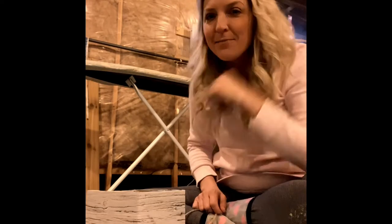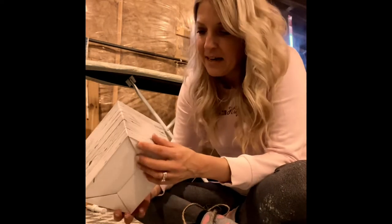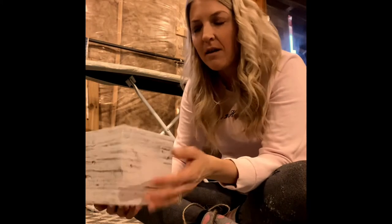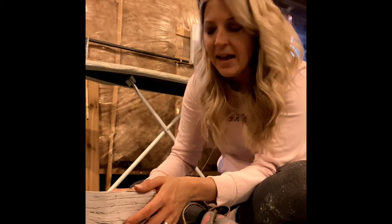Hi everyone, welcome back to my crafting space here. I have another little idea. I'm hoping to add something of height to my mantle. I've already got garland up there and I love the look of birch branches and logs. My wonderful nephew cut me some birch logs from their backyard — they live in the country and brought me some of these logs.